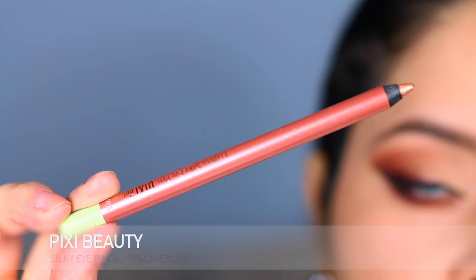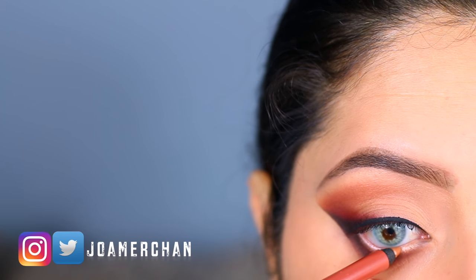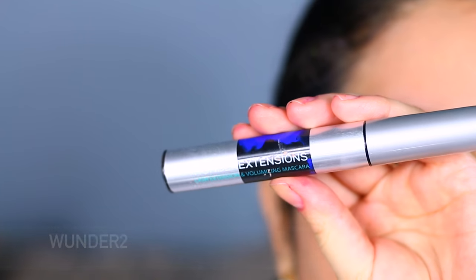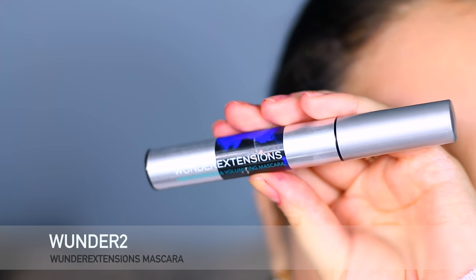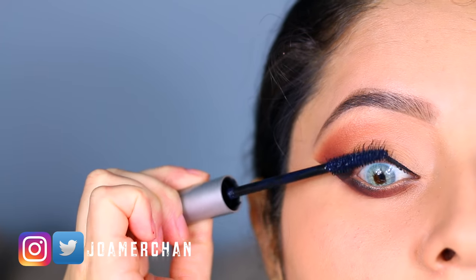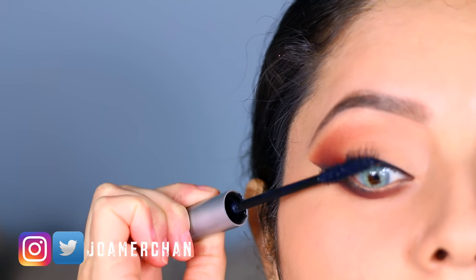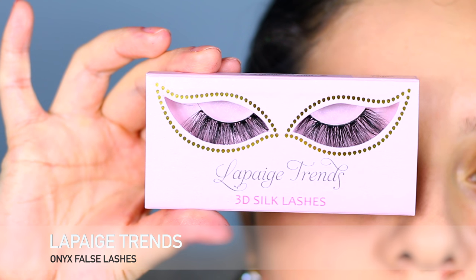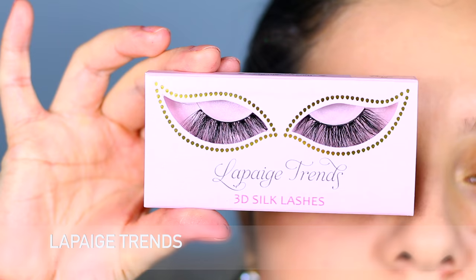I'm going to be taking this silky eye pencil by Pixie Beauty and line my waterline. I'm just going to apply a few coats of mascara — this happens to be one of my favorite mascaras in the entire world. To finish off this look I'm going to be using the LePage Trends false lashes.